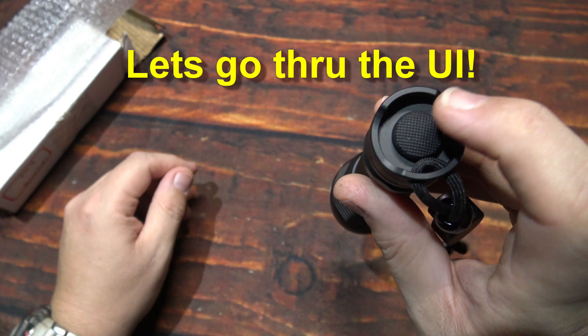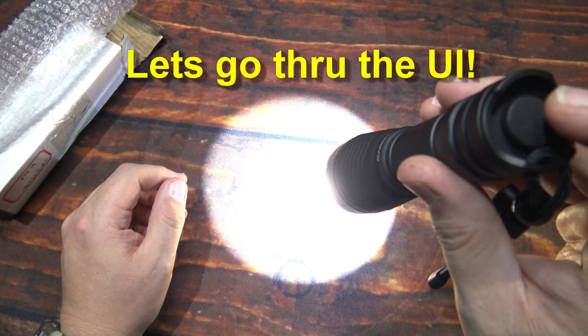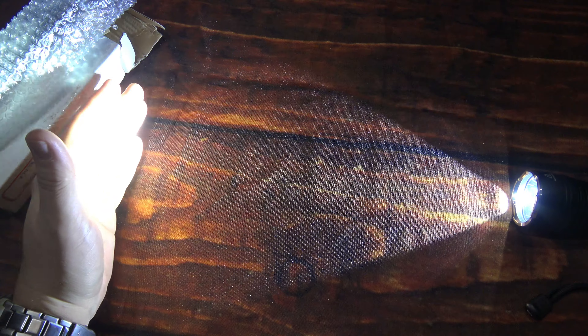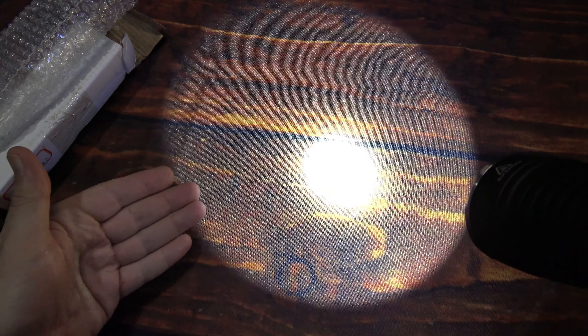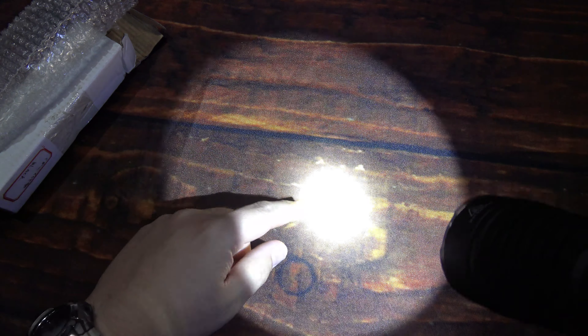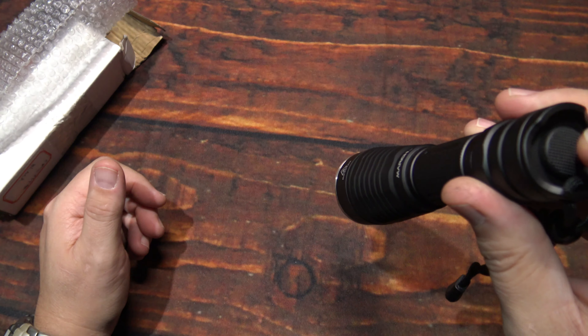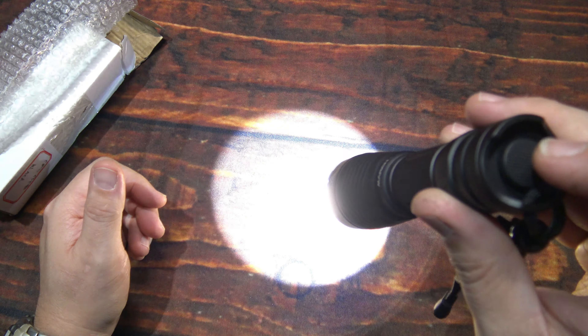Now let's go through the UI. You activate the light just like that, then half-press to go through the light outputs — three levels. I did a lux meter test on this: it's almost 2,000 lumens, so not bad light output. It has an intense beam — a really nice sharp cut-off, a nice centralized hotspot with a lot of bleeding around the edges of that hotspot. Very nice detailed and intense beam. You can half-press or do full presses, but I prefer the half-press — a lot easier.